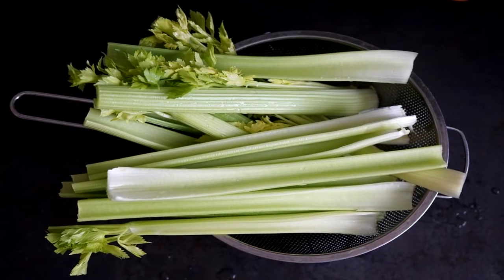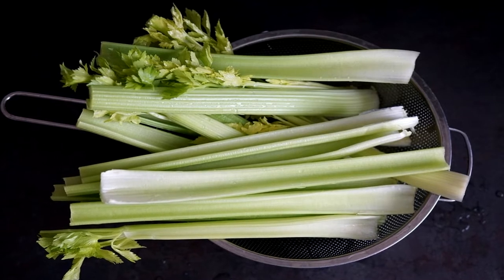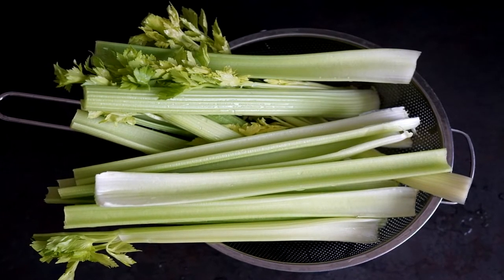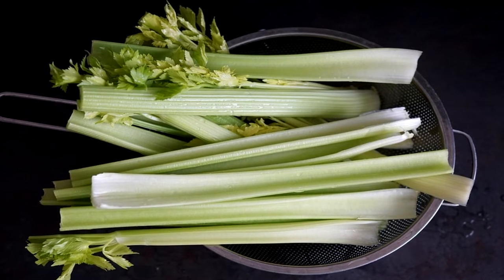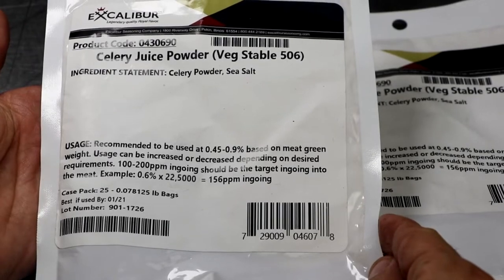Celery juice powder is made by juicing celery. A culture is then added to convert the naturally occurring nitrates into nitrites. Then salt is added and it's dehydrated, and now we have CJP — celery juice powder.